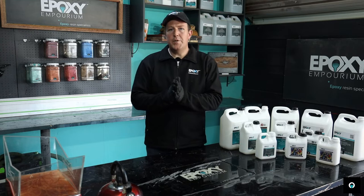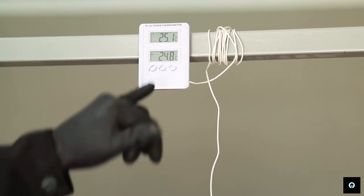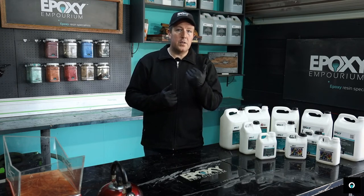Your ideal temperature for working with epoxy is 25 degrees. If you increase the temperature from 25 degrees, the higher you go, the faster your reaction is going to take place. The same thing happens when you decrease the temperature — the lower your temperature goes, the slower the reaction. Epoxy feeds off the heat. The more heat you add, the faster the cure. The less heat you add, the slower the cure.